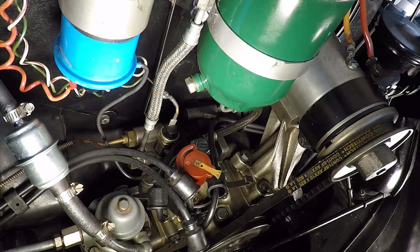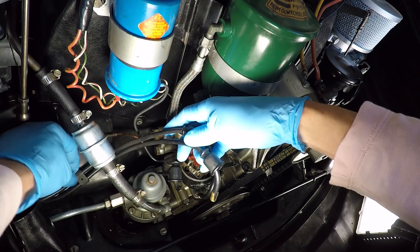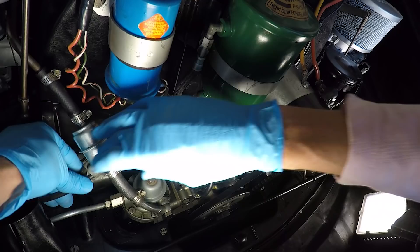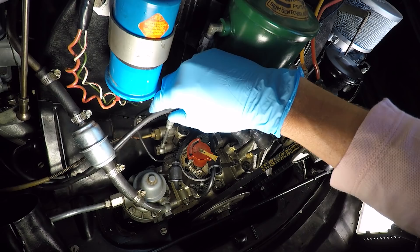We want to pull our spark plug wires off in groups because they've got these little rubber connectors and we're gonna have to refit the wires into these little rubber stays. Pull those things off carefully — you don't want to break the back of them off, just work it off gently. See, it has a little ball on the end of it. You don't want to snap those off because we're going to reuse them. Pull our spark plug wires out.